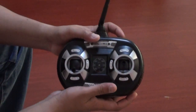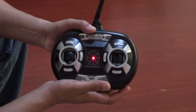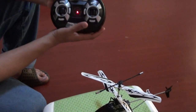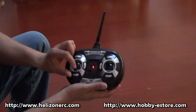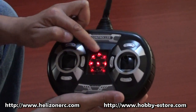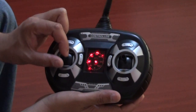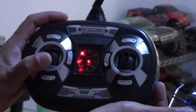Throttle trim doesn't work. So when you turn it on, it will actually check and try to bind with the helicopter. I have not turned it on right now, so I'm just going to show you how it works. There is a cool effect on the radio as well — when you increase the throttle, you actually see the lights going to full throttle on this speedometer here, which is kind of a cool effect that also helps to see how much throttle you have.